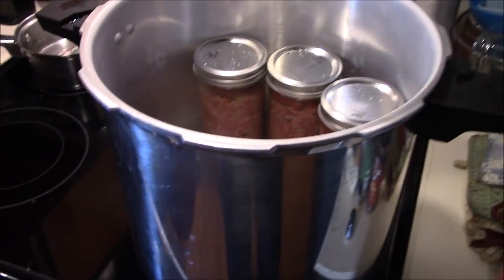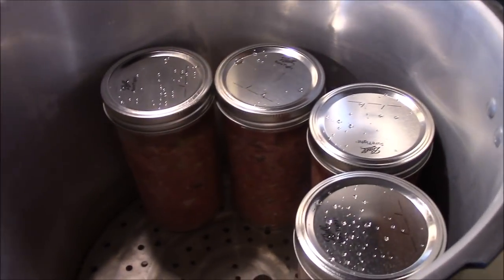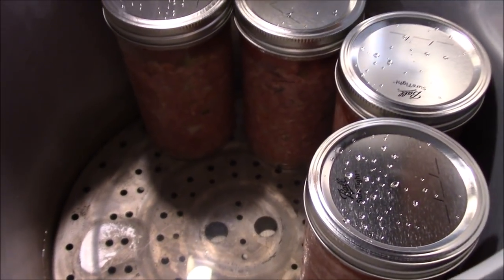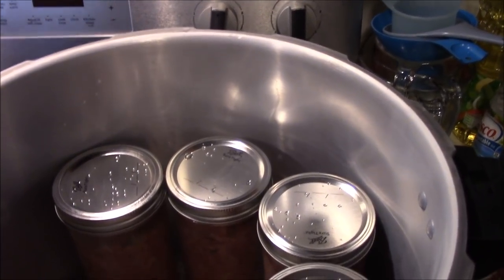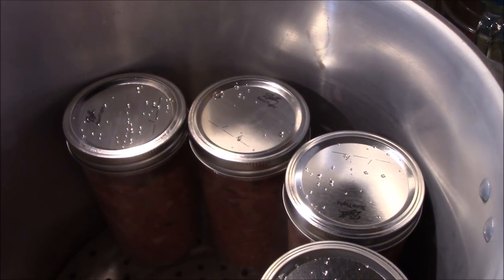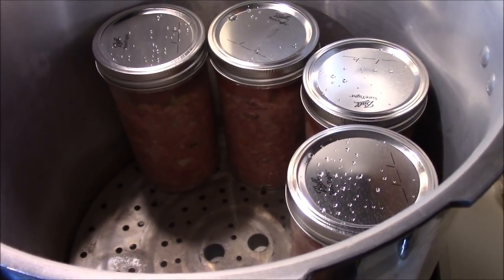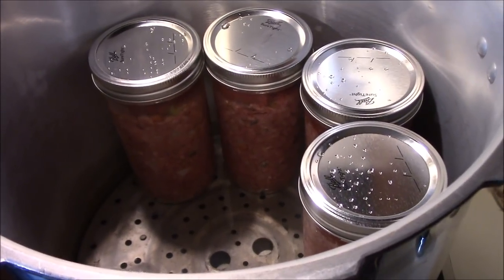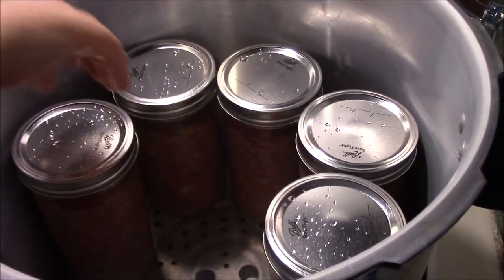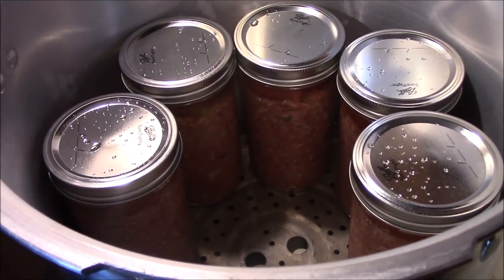One more hint for canning meatloaf: the hamburger is cold going in, so you want to make sure the water in the bottom of your canner isn't too hot. Don't crank it all the way up on high to bring it to steam like you normally would. Our stove goes to nine — we're going to bring it up to steam on about seven so it comes up slower. This doesn't affect processing time since you don't start counting until it builds all the way to pressure and is rattling. Bringing it up slowly on seven rather than high prevents risking busting the jars.